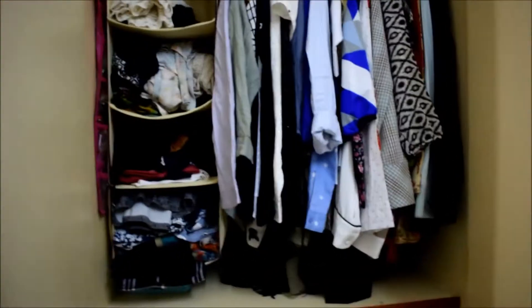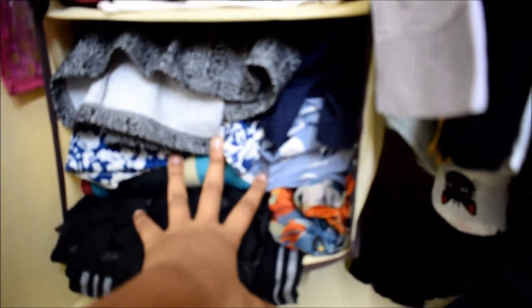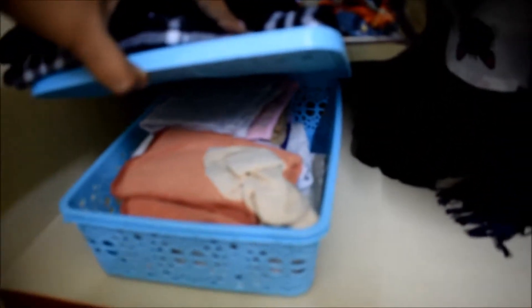In this extra hanging cupboard I've kept my dresses, and then I have my shrugs here — there are some more shrugs, basically empty space so I can fit more in. I also have a jewelry hanger here where all my jewelry is kept, with a cap underneath it.